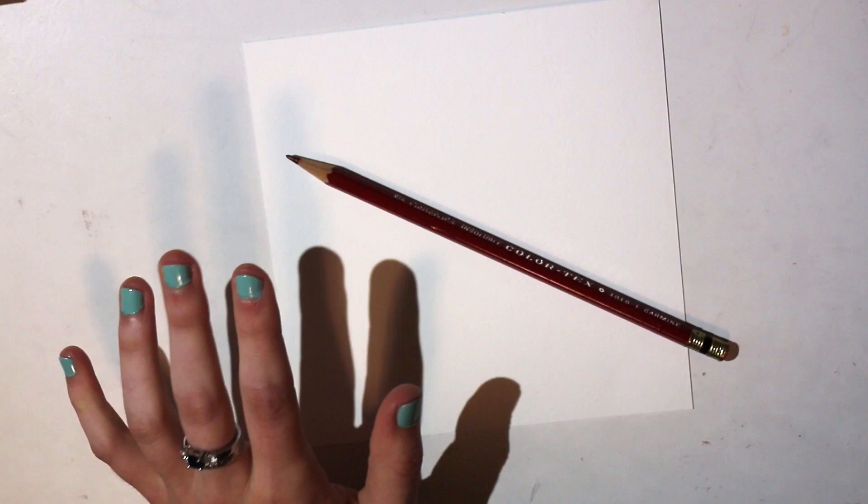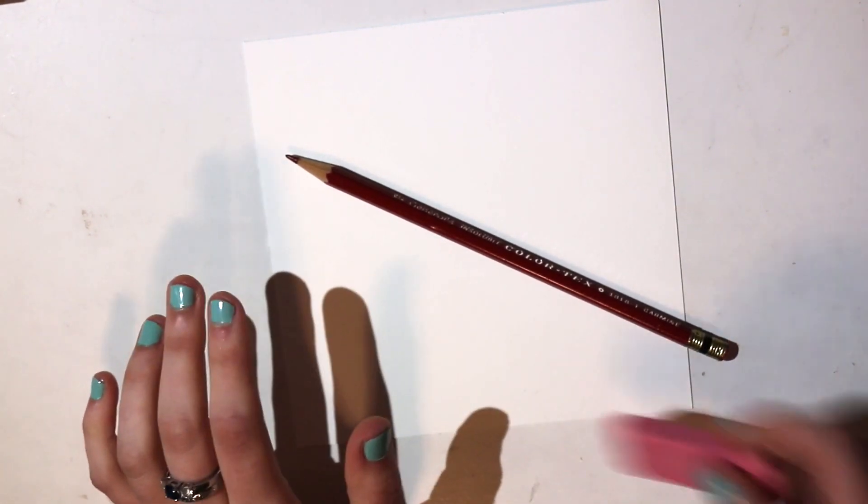And I already forgot something — I forgot to grab a pencil to draw with. There we go. So an eraser.